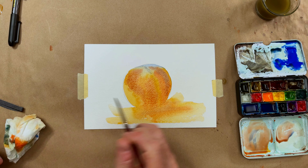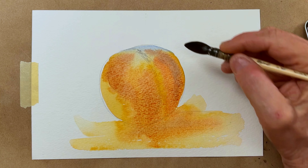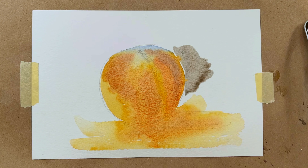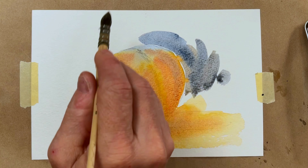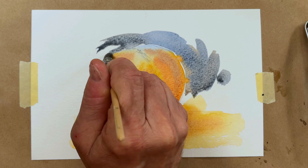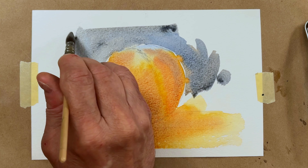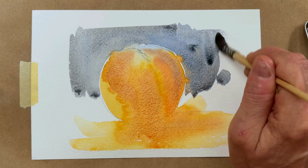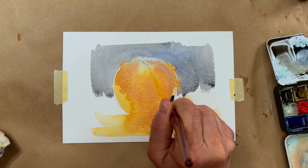There are going to be some highlights — very soft highlights because of the surface quality of the peach. Now the peach is really wet so I want it to dry just a little bit. I'm going to mix in some blues and some browns to get a kind of neutral color for the background. I'm working with a mop brush, doing an irregular edge on the background — I don't want any straight edges.